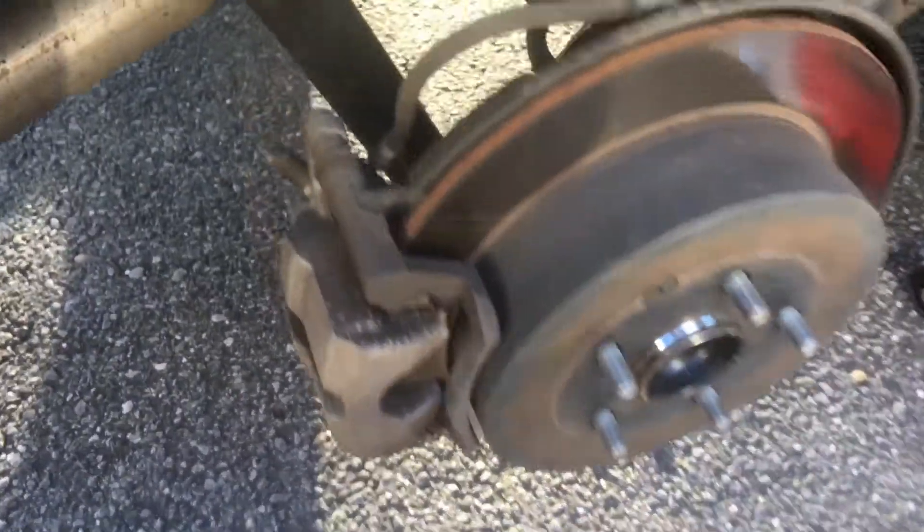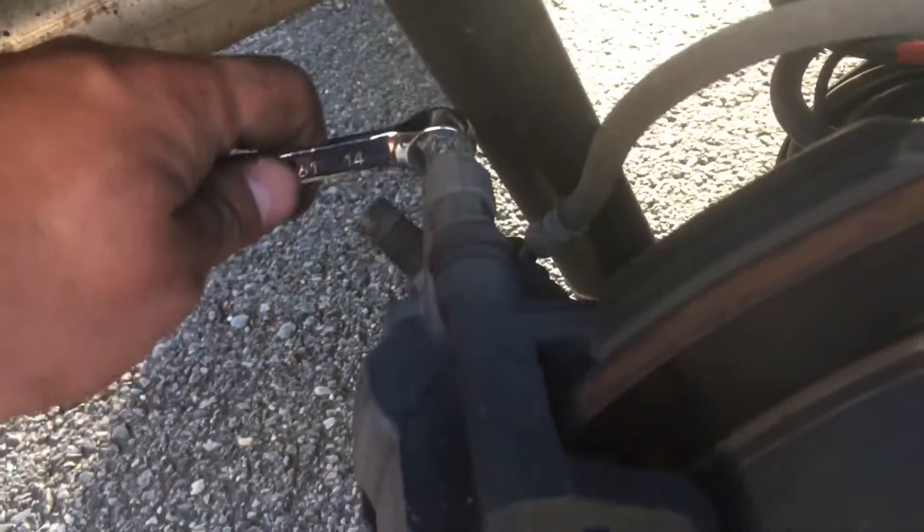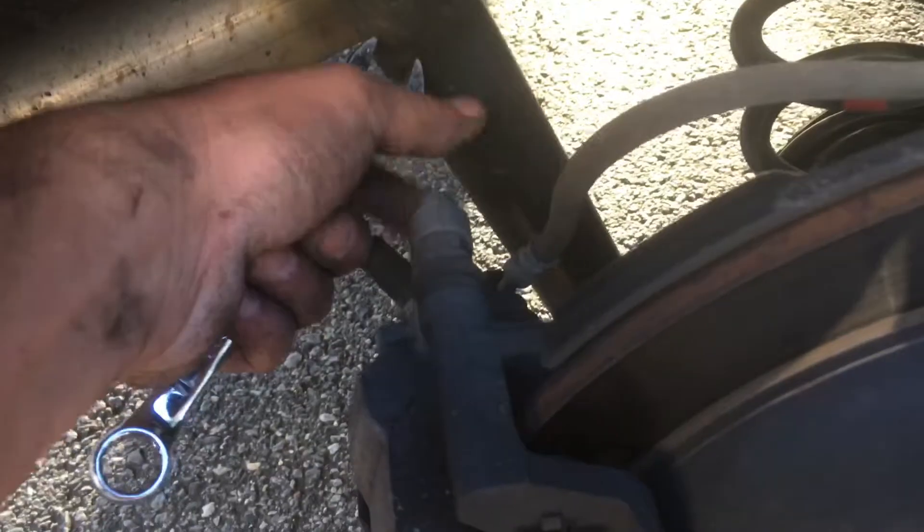After you take the wheel off, all you have to loosen up is those two bolts — one on the back right here, one up and one down. You gotta take a 14 — I believe this is a 13, but I have a 14 right now, I don't know where my 13 is. You should be able to loosen it up by hand.